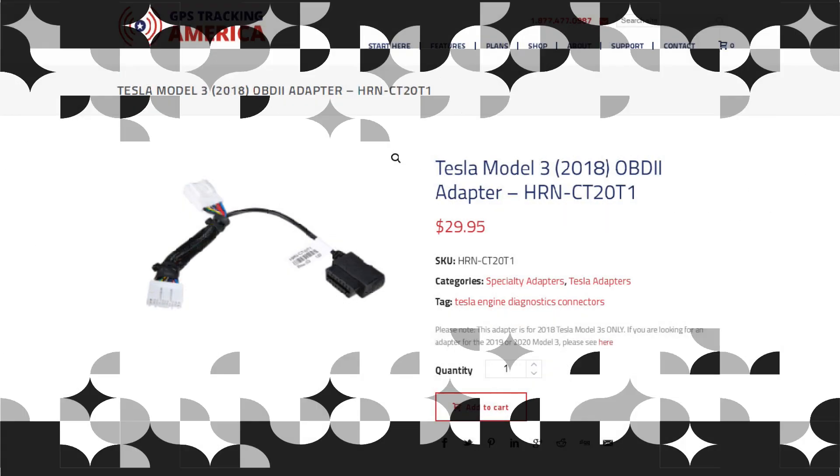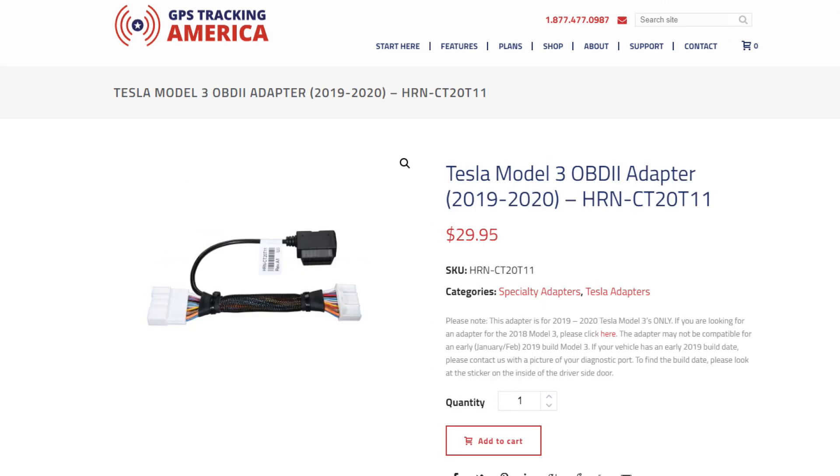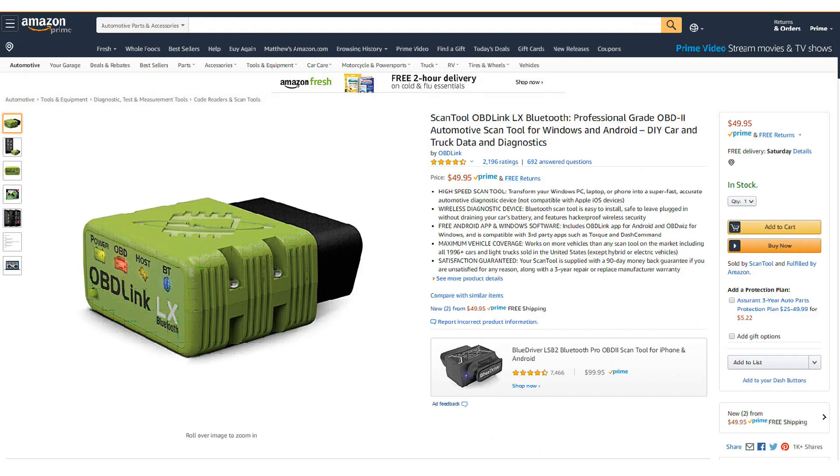Today I'm going to unbox and install an OBD2 adapter and scan tool. There are two OBD2 adapters for the Model 3 — one for model year 2018 and another for model years 2019 and up. I'll talk about the differences later in the video. The other component we need is the OBD-Link Bluetooth adapter. The LX model is the cheapest one they sell and it works very well.